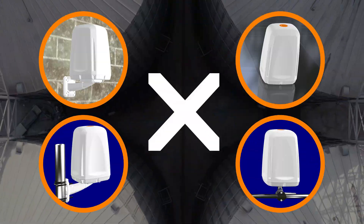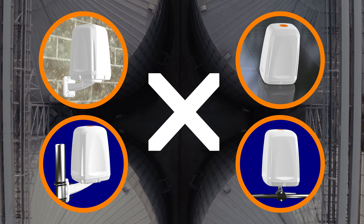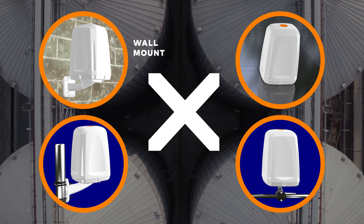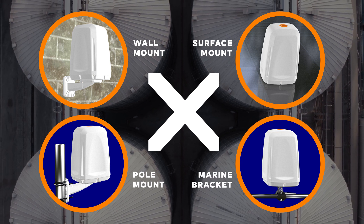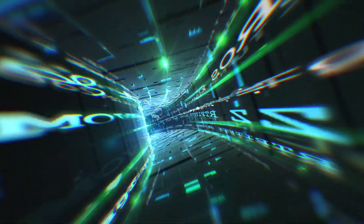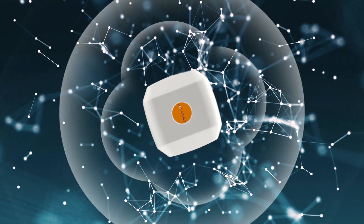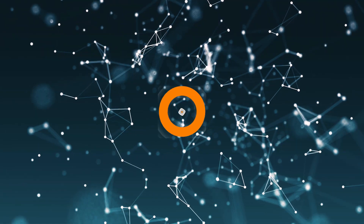The antenna also features a wide variety of mounting options, allowing for ease of installation in these environments, including wall mounting, pole mounting, surface mounting, and marine brackets. Our ePoint solutions are made specifically with the customer in mind and work to ensure the best possible connection for your internet needs. The ePoint 4 — connected in all directions.